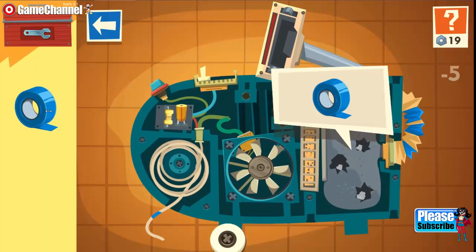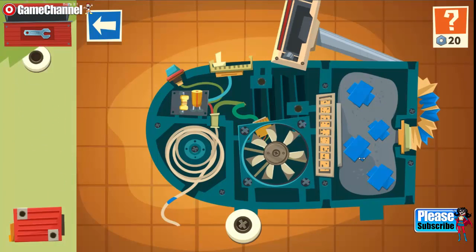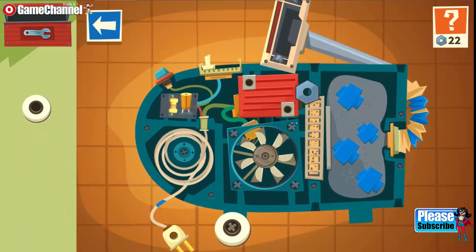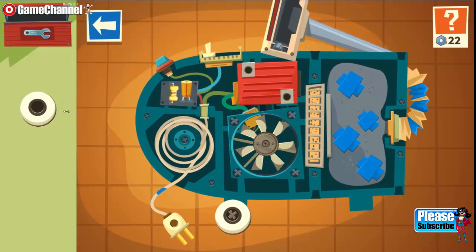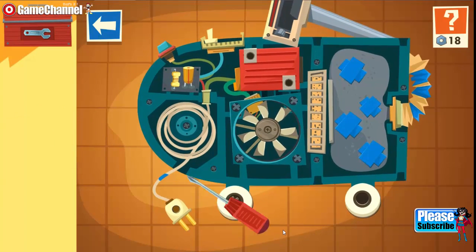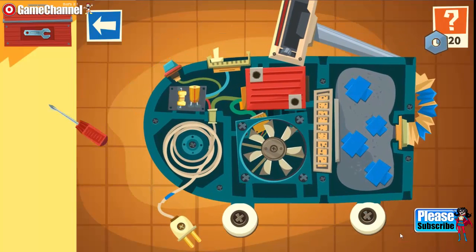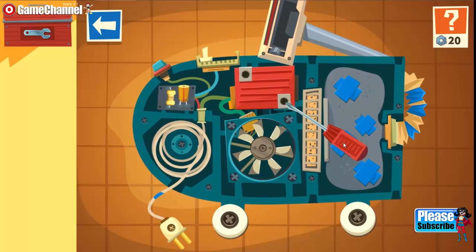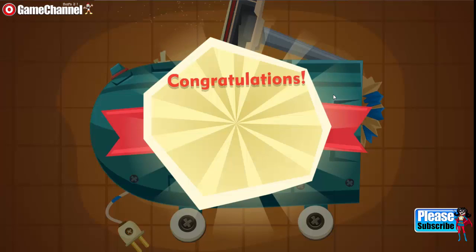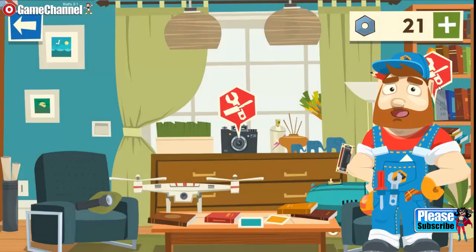Wrong place. Right. Wrong. Excellent. Right. Wrong place — wrong tool. Well done. Screwdriver. Well done. Well done — wrong. Right. Wow, you did it! Here is your reward. Let's start repairing!